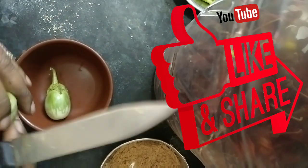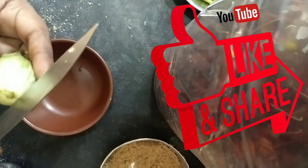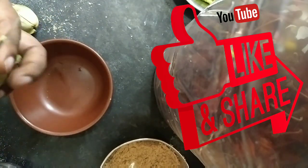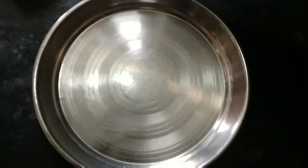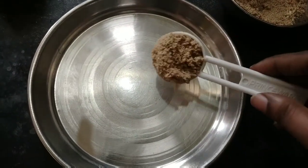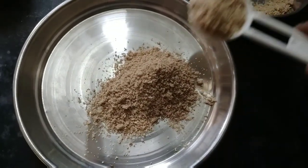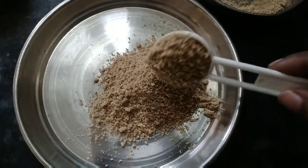We will check the pot. We will prepare the pot inside the pot. We will add 4 teaspoons of water. It is very healthy. We will add 3 spoons of water.